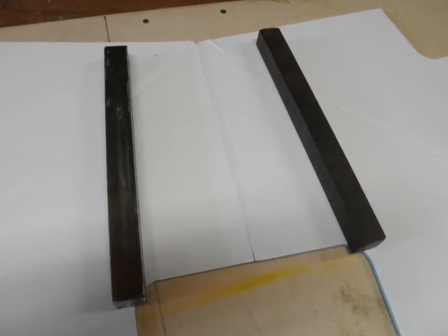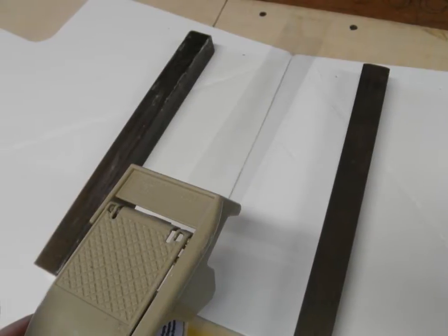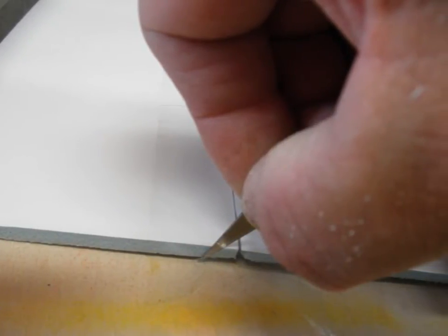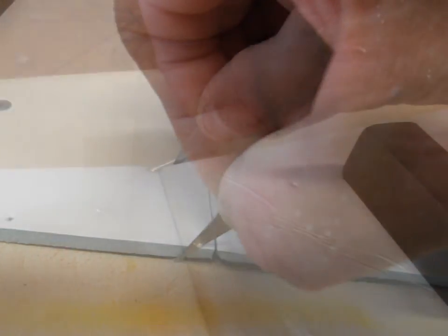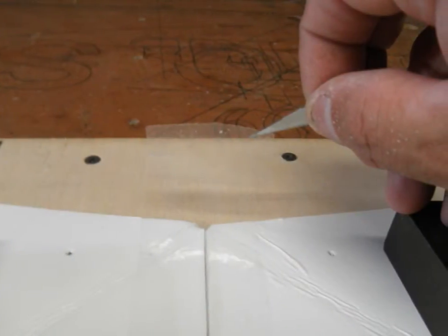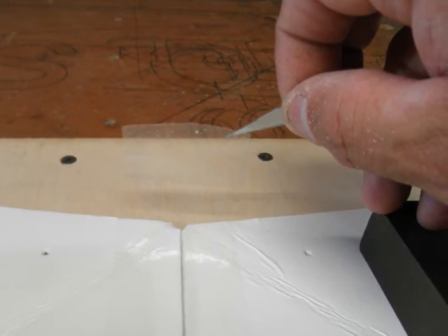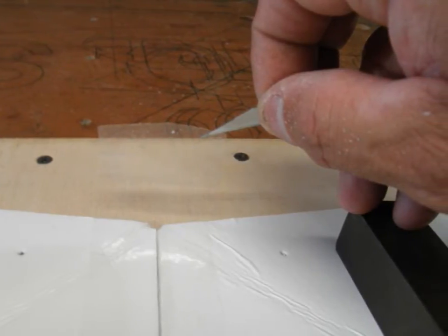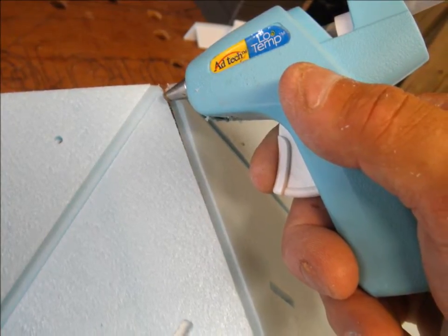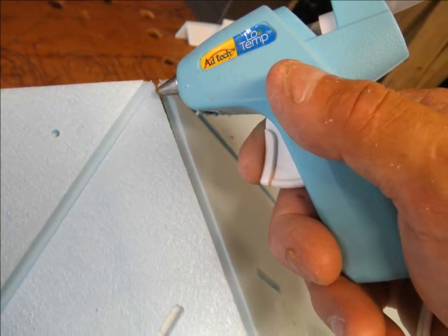Now I've turned the wing over and I'm going to put a piece of tape down the center. Then I'm going to be trimming the tape on the top and the bottom with a sharp X-Acto blade, so that I'm able to fold it over and go ahead and glue. Here I'm trimming the top and removing the excess piece of tape.